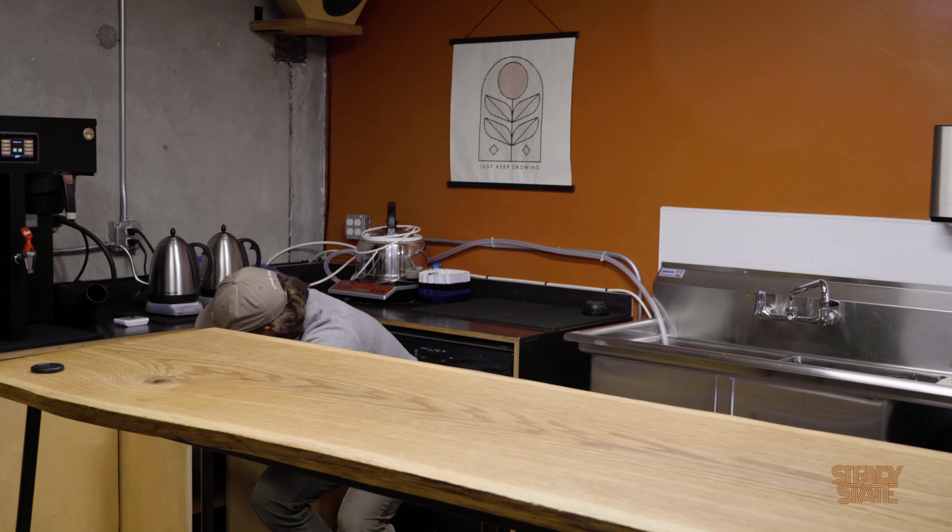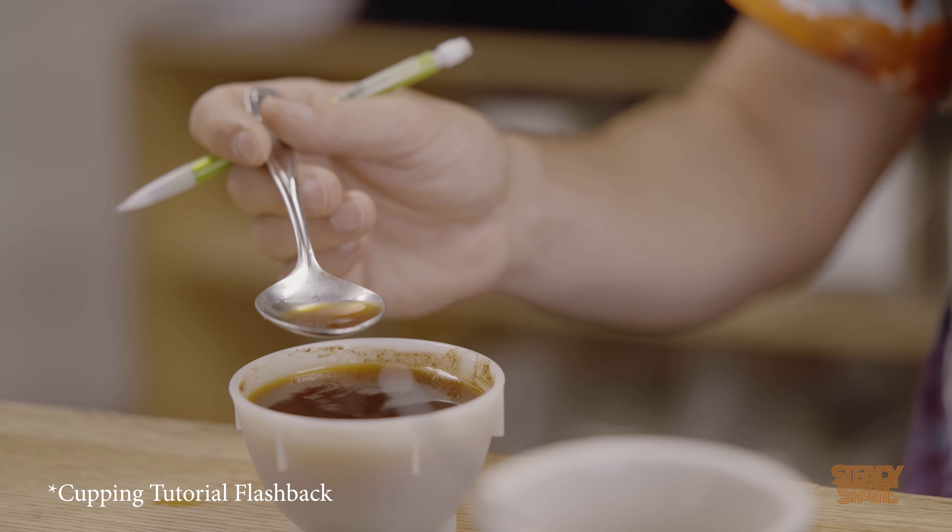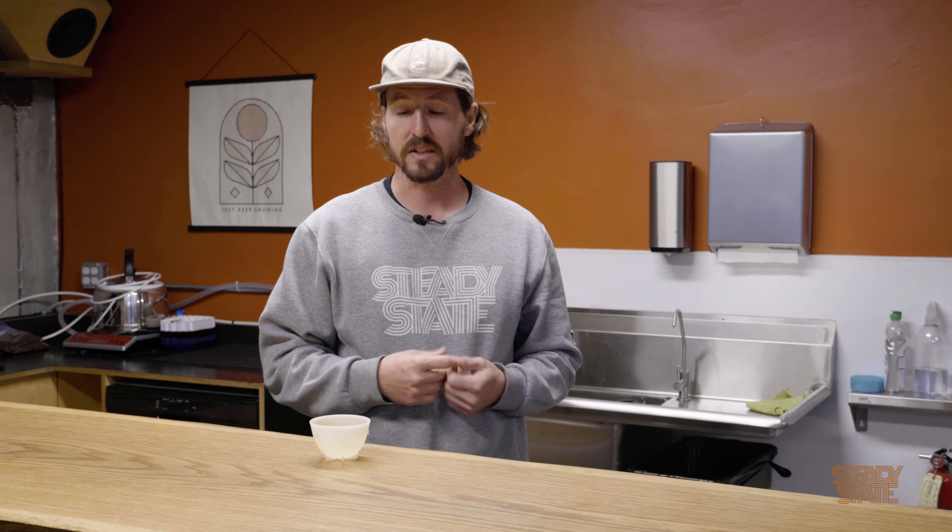For those that don't know, cupping is basically a full immersion brewing method where you kind of make a little French press into a little bowl or cup here and try the coffee. It's a quick, fast, easy, repeatable way to do that.